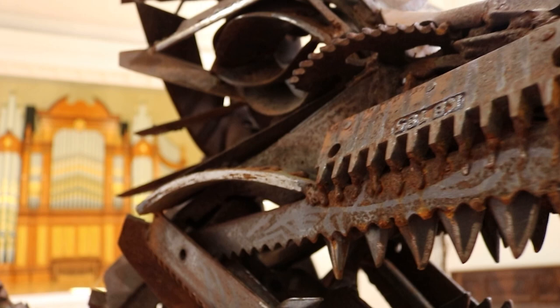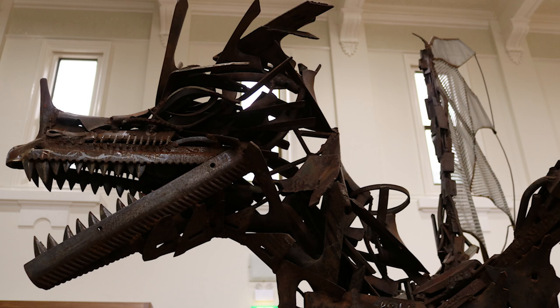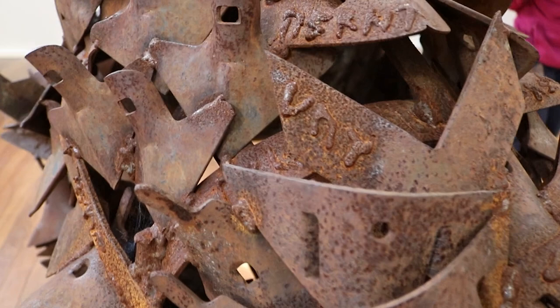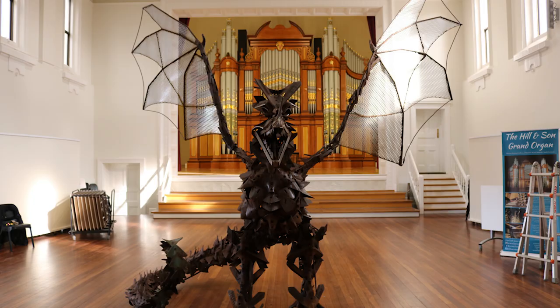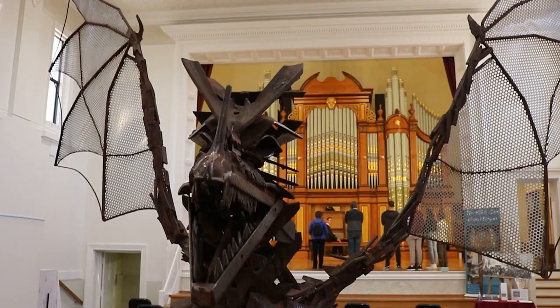The dragon is majorly made out of plough tines, plough shears and old discarded pieces of farm machinery like bump drives, knife drives and conditioner combs. But there are also other sorts of things — a shoehorn, plough tines, whatever. It's made of almost anything and everything: spanners, sprockets, hammers. They've all been put together into the shape of what I envisioned.